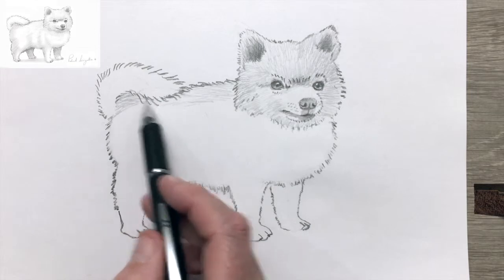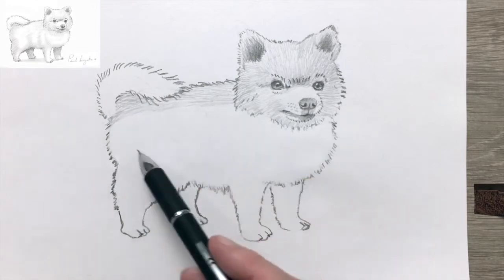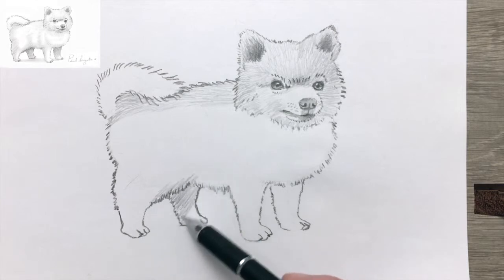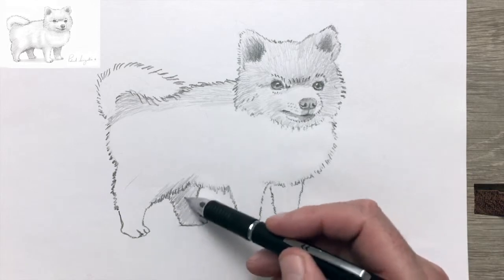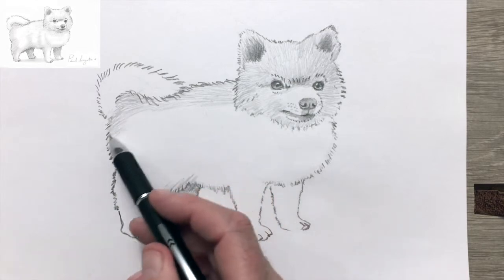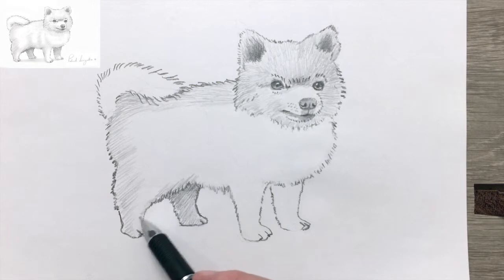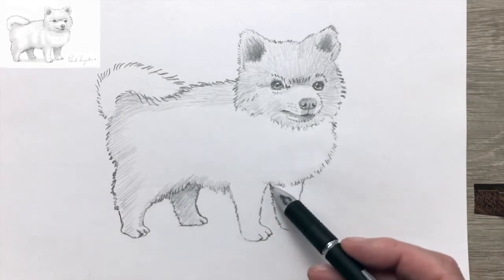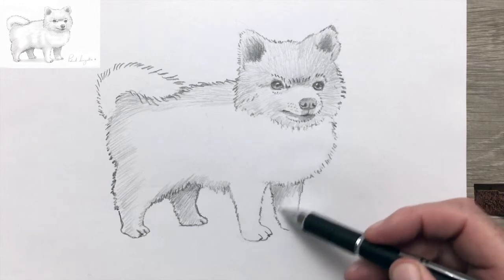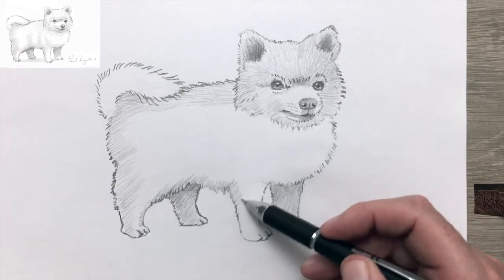When Queen Victoria brought her Pomeranian back to England, she became quite a serious breeder and exhibitor of Pomeranians. At the 1891 Crufts Dog Show — the most important dog show in England — Victoria showed six of her Pomeranians, and one of her favourites, Windsor Marco, won first place in the breed. Victoria is credited for reducing the breed size down from about 30 pounds to their current toy stature. Other historical figures known to be Pomeranian owners include Marie Antoinette, Émile Zola the writer, and Wolfgang Amadeus Mozart the composer.